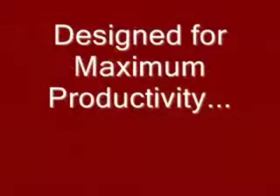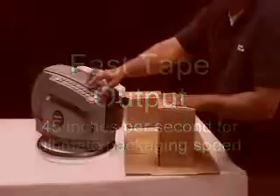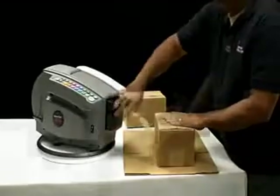The BetterPak 555 ESA is designed with features that will maximize the productivity in your shipping areas. Tape output is a fast 45 inches per second, which can significantly speed up production, where handheld plastic tape guns would be awkward, clumsy and time consuming.